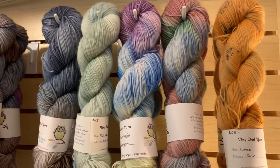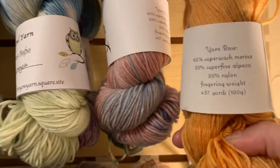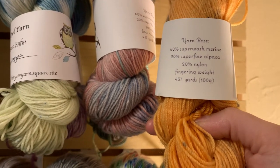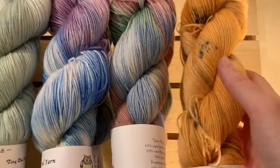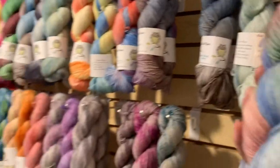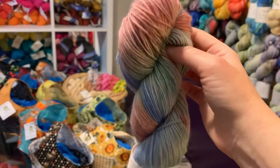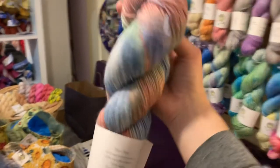Back to business — here is the Rufus. Rufus is $28 a hank. It's comprised of 60% superwash merino, 20% superfine alpaca, 20% nylon, a fingering weight yarn, and it comes in at 437 yards per 100-gram hank. In the skein in my hand there are two of these, and this one is Jack — like Jack-O-Lantern, that pumpkin-y orange with a little gray speckle. And then this is Water Lilies, which is similar to Monet, just a little paler and not quite as vibrant.